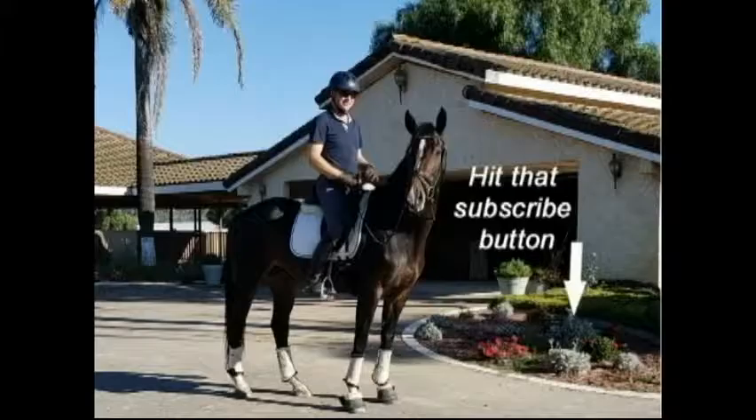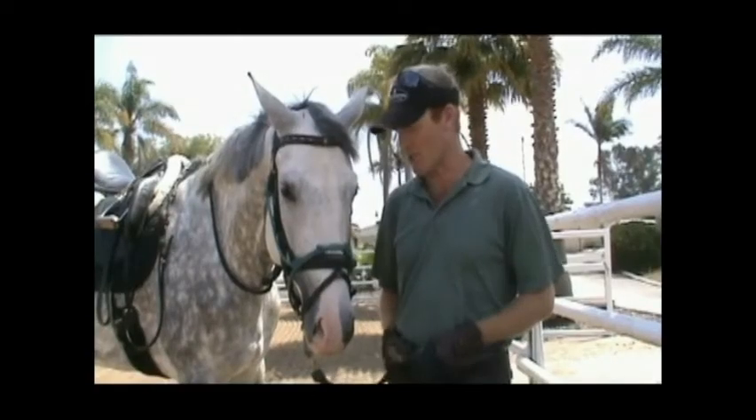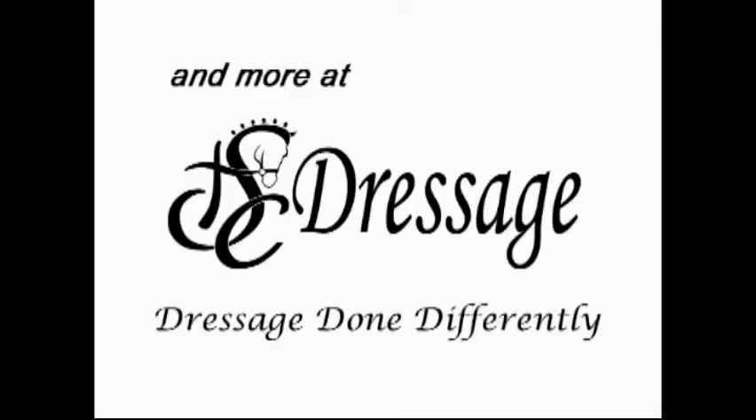Hey guys, what's up? It's Sean with STC Dressage. Today we're talking about how to show your horse in hand. We're going to be going over all the things I do to prepare and then actually go and show a horse in hand.